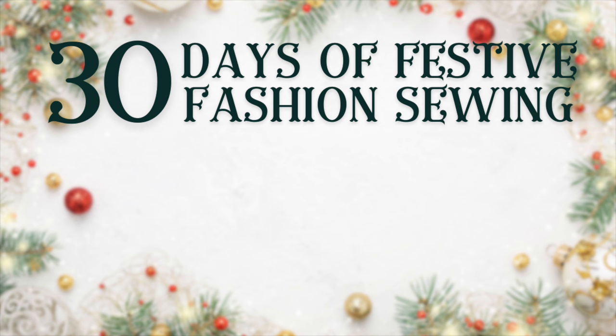Thank you for joining me for today's festive project. I hope recreating this skirt sparks some inspiration for your holiday sewing. Don't forget to subscribe so you don't miss out on tomorrow's project, where we will be recreating a cut-out top to maybe wear with this skirt — could be really cute. I can't wait to see you back here for more 30 days of festive fashion. Happy sewing, I will see you all very soon. Bye!